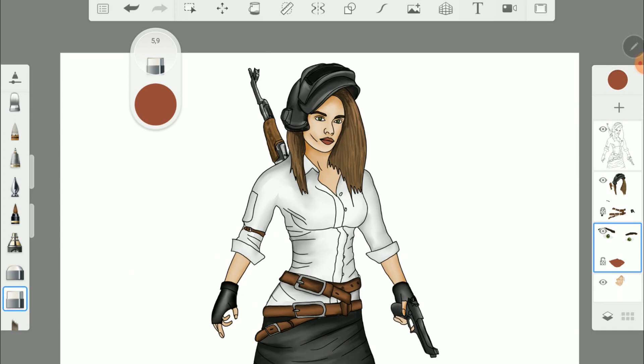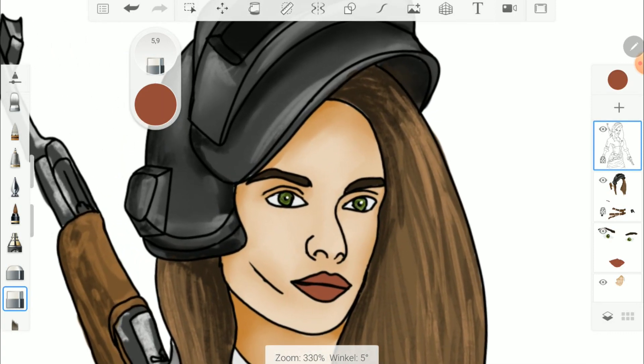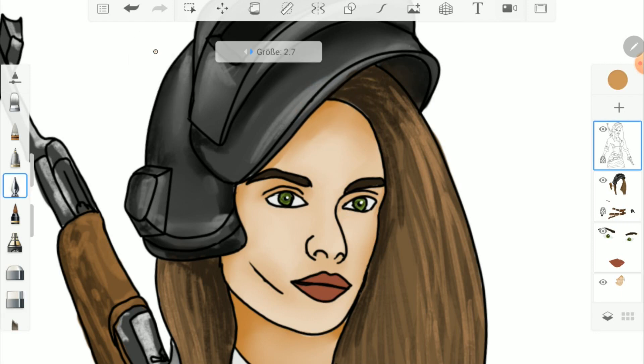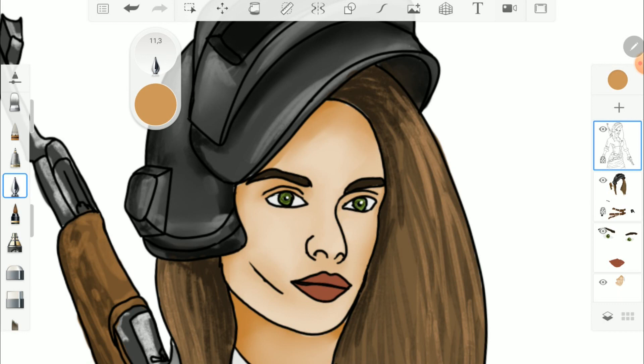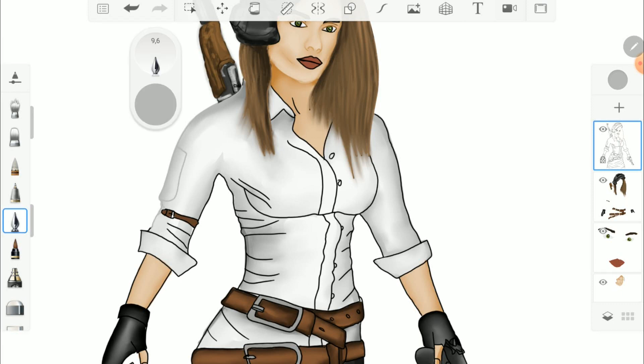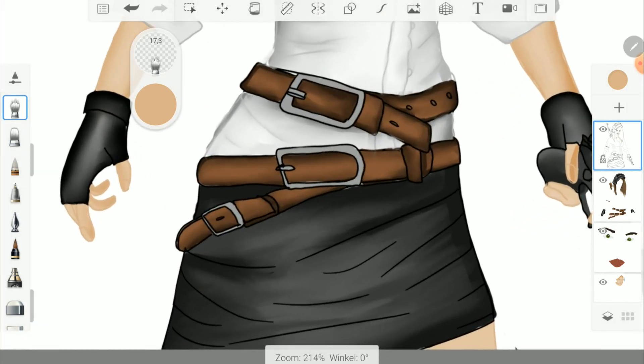The second option works like this. First you lock the line layer — now you can only draw on the lines. Then you choose the right color and paint along the lines, so the lines will disappear. You can also re-open the line layer after painting and blur the lines with the blending brush.